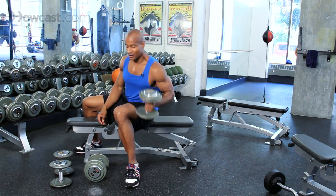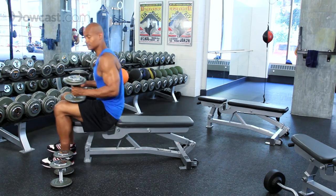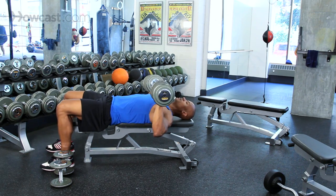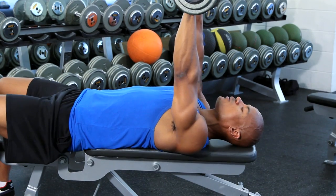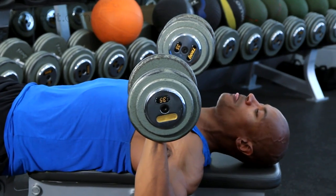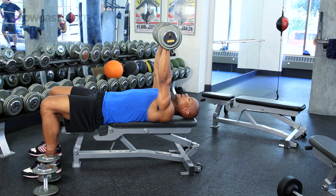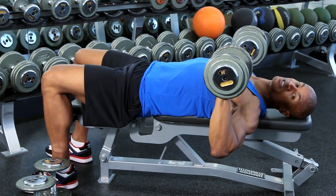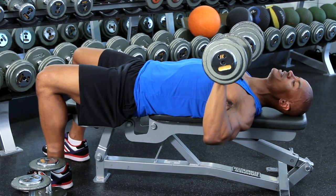What I'm going to do is grab our dumbbells and lay back on our bench, flatten out and press. This is going to be our dumbbell chest press. Elbows slow out to the side and down — we're pausing about parallel to the floor, then back up. Elbows out to the side, down. Our goal is to make sure that we're going to make these dumbbells get close to each other at the very top, but not touch.